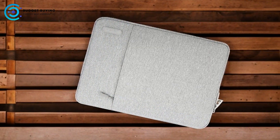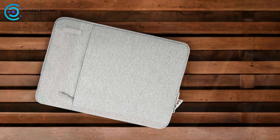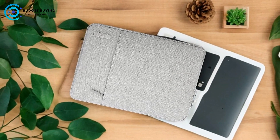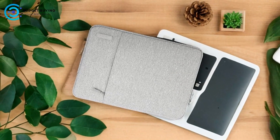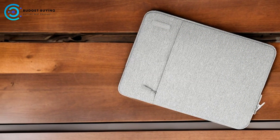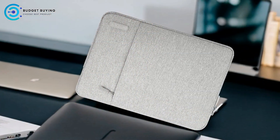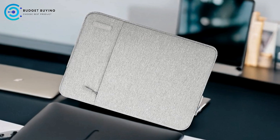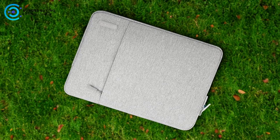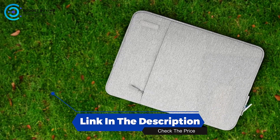Cons: Not Waterproof — while the polyester material offers durability, the case is not waterproof. If you're frequently exposed to wet environments or prone to spills, this could be a drawback. Water resistance would have been a valuable addition to the overall design. The Mosiso 13 Laptop Sleeve Case excels in its main purpose: providing lightweight and slim protection for your laptop. It offers reliable durability, convenient access, and decent shock absorption. However, it may fall short in terms of storage capacity and features like waterproofing. Overall, it's a solid choice for anyone looking for a straightforward, affordable, and protective laptop sleeve.